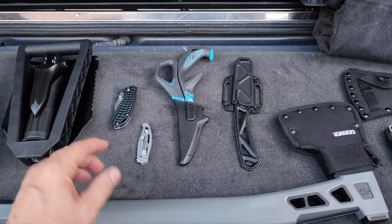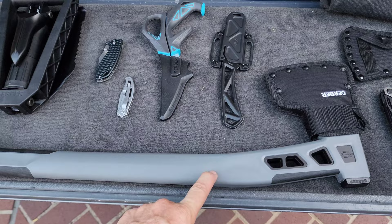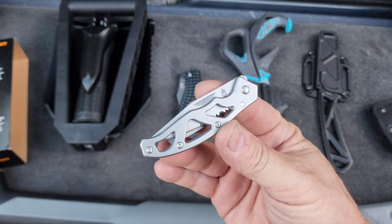I liked their stuff so much that when they had a sale I took advantage. It was over $200 worth of stuff. There was this axe — usually $90, I got it for less than $45 because it was 50% off. I also got this blade, these scissors, and then these smaller ones because the price was just too good.